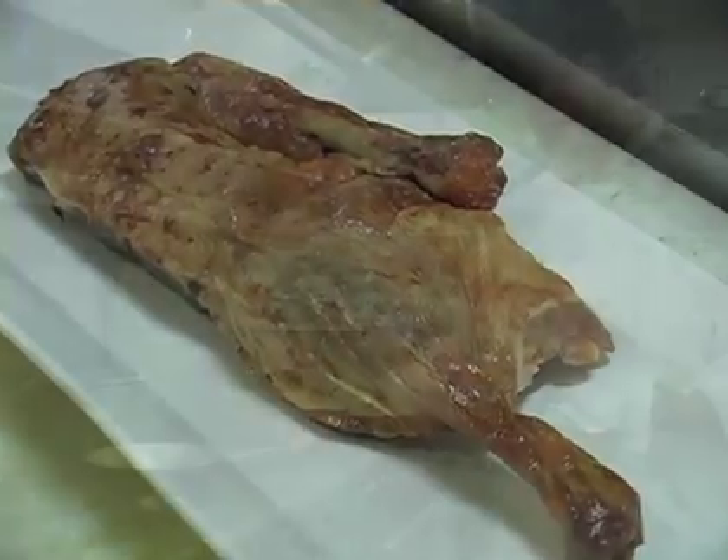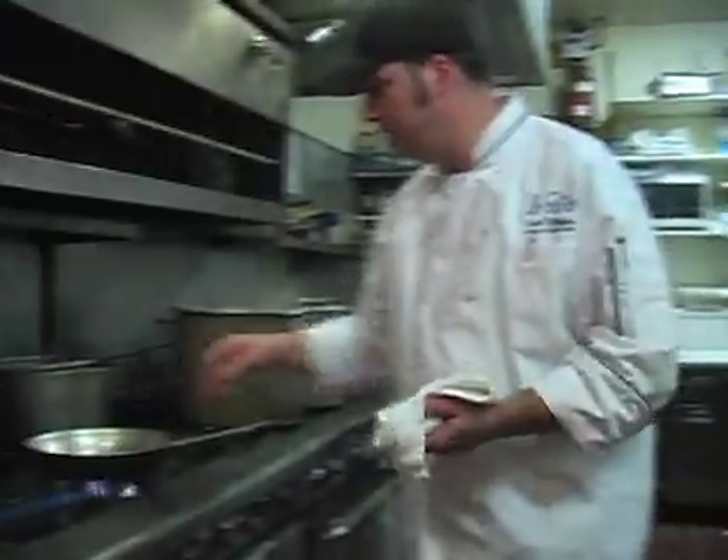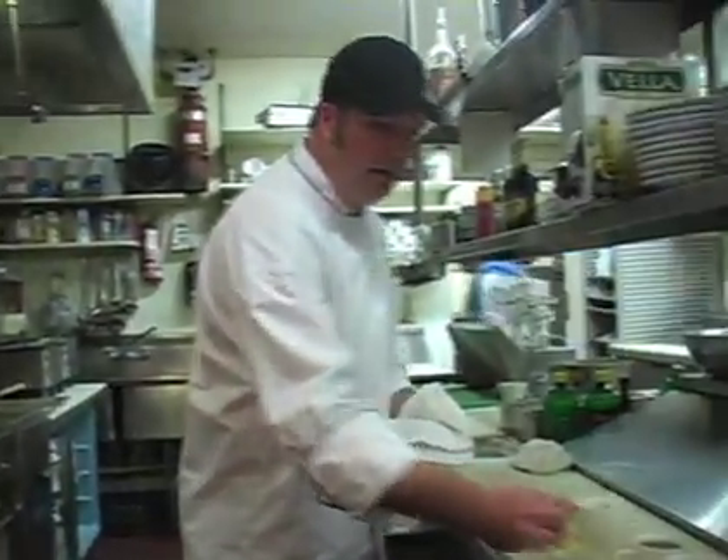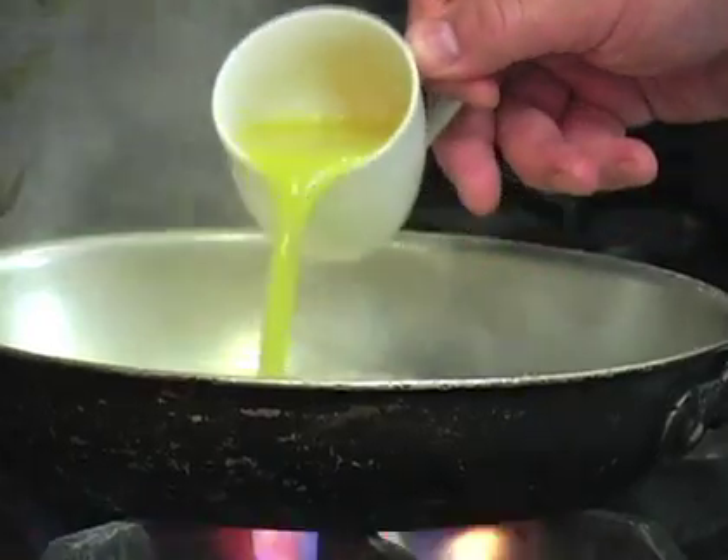Today we're going to be making a classic duck l'orange. The first thing we're going to do is get a hot sauté pan. I'll put in about a tablespoon of butter, then we're going to add in about one ounce of white wine and one ounce of orange juice.